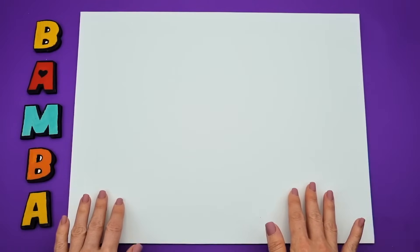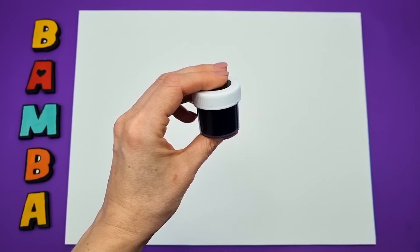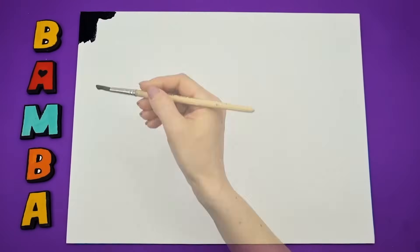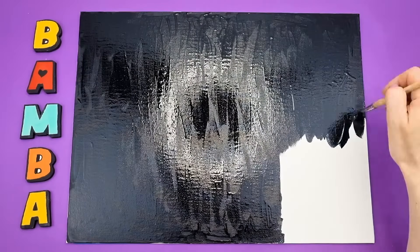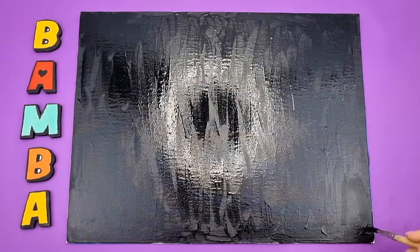To create the solar system, I took a 30x40 cm cardboard canvas. We'll paint the entire surface with black gouache or acrylic paint. Now let's let our surface dry.